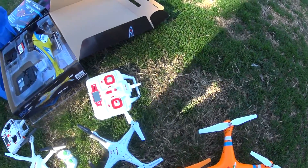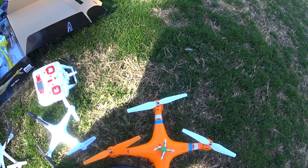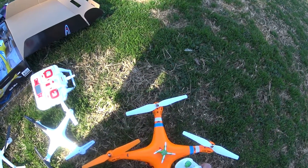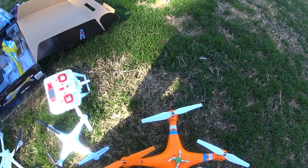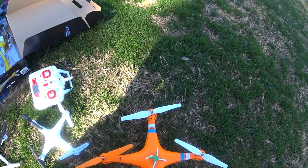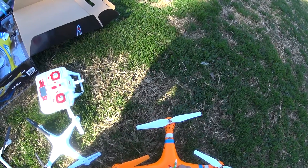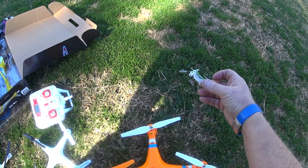Here's the little tiny cute Cheerson CX-10 with a little tiny weird cute controller. I have flown this a little bit in my house one time so I know it works — it's really something. The problem is I don't think I'll be able to see it out here; it doesn't have different colored propellers. But you know what it does have? It has an on-off switch.